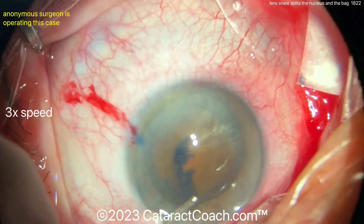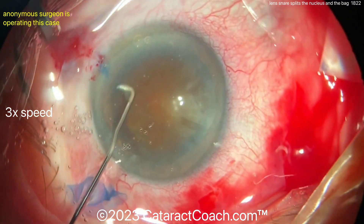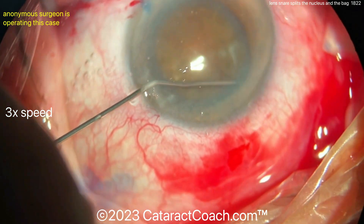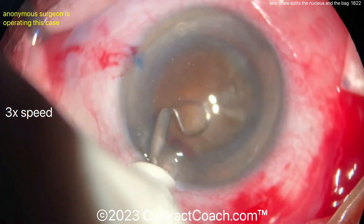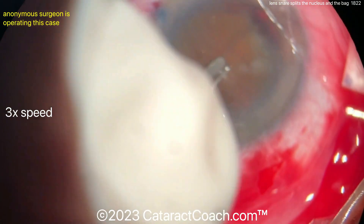There's a nice-looking rhexis. Dense nucleus. Generous rhexis. Hydrodissection being done. We sped the video up. A nice hydrodissection to separate the capsule. And now, extra dispersive viscoelastic is added to separate the capsule and create a gap there between the capsule and the nucleus so that the loop can be placed around the lens nucleus.